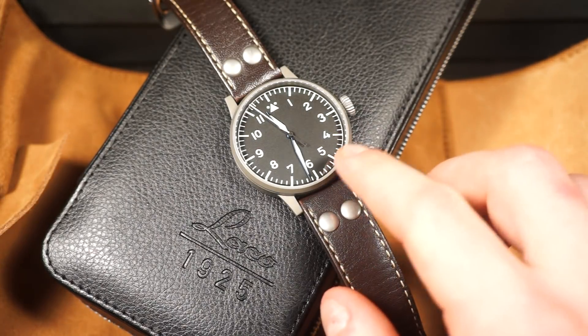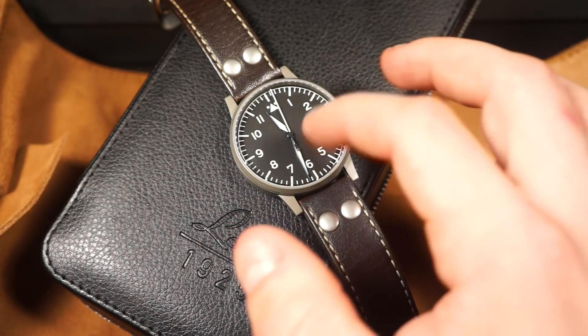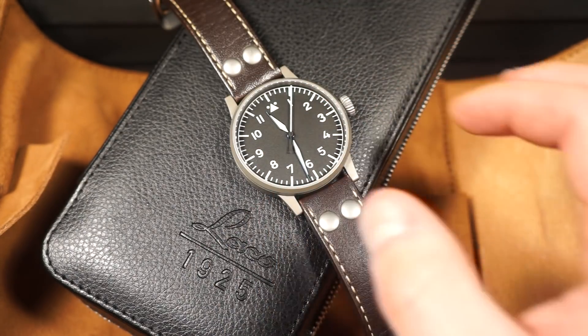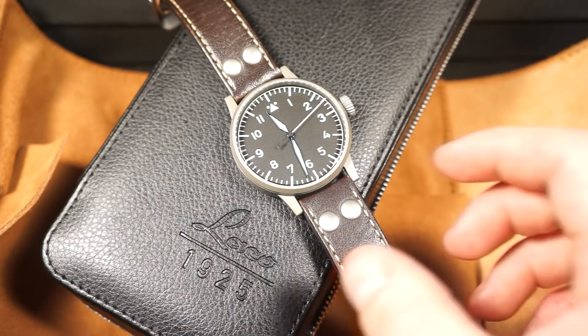The A-dial is designated that way because of the large open dial face. There's also the B-dial, which has an inner ring with the hours and the minute hand on the outside. If you Google 'A-dial vs B-dial' on Google Images, I'm sure it'll be the first result to come up.